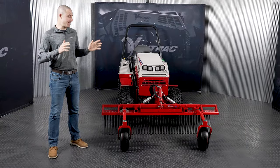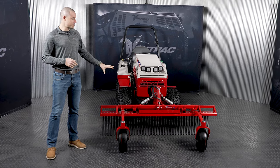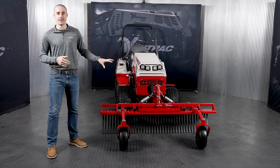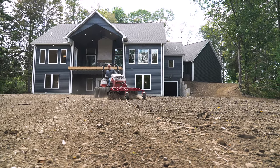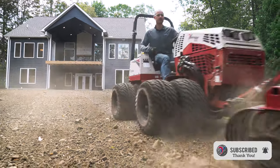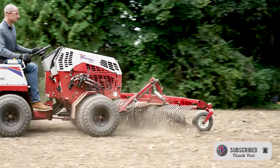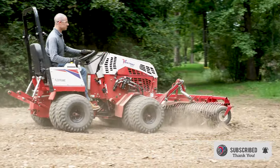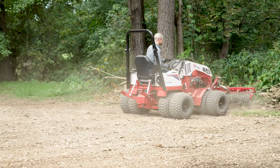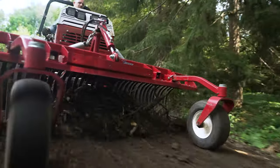I'm Aaron Graber with Ventrac and today we're going to talk about the landscape rake. The landscape rake is an attachment in our lineup that is probably one of the most underrated attachments in my opinion. We actually recently did a job with this and we had a few other attachments on site and ended up the landscape rake being one of the more useful attachments on that particular job. And so we were inspired to come talk about it today, just do a walk around, show all the features of it and bring some awareness to this highly effective, super useful attachment that a lot of people don't even think about.